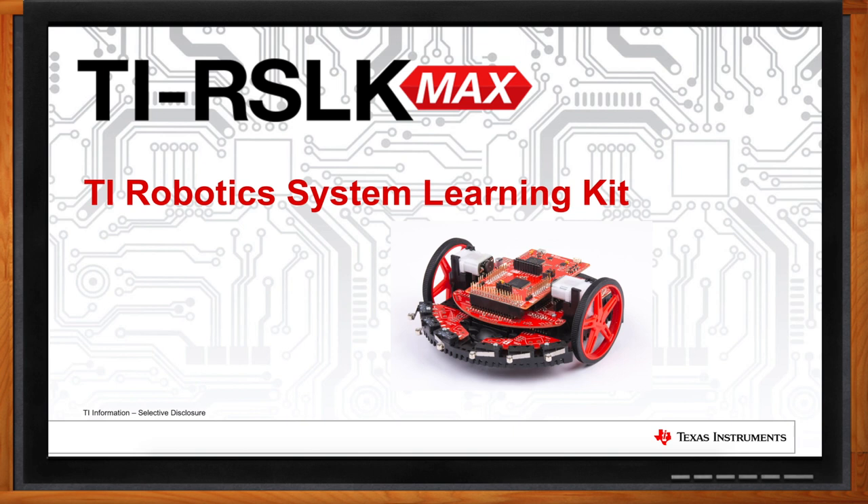Hi Mark, thank you so much for joining me. Great to be here. So Mark, today we're going to be talking about the TI Robotics System Learning Kit. But before we dive into the details, a lot of my audience may not know that Texas Instruments has a robust university program. Can you tell me a bit about that?